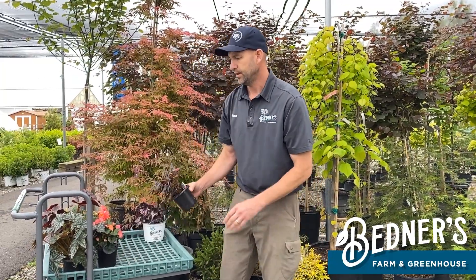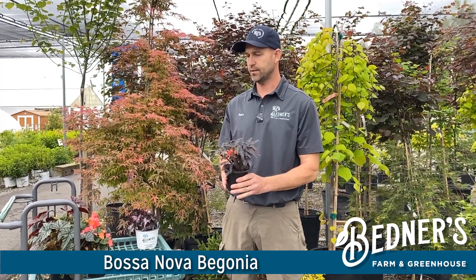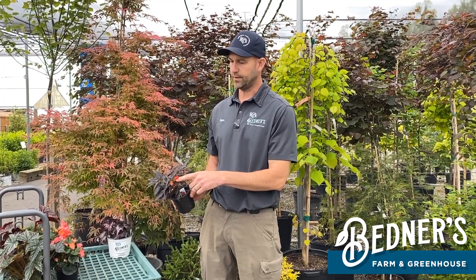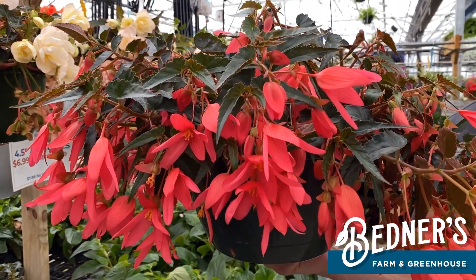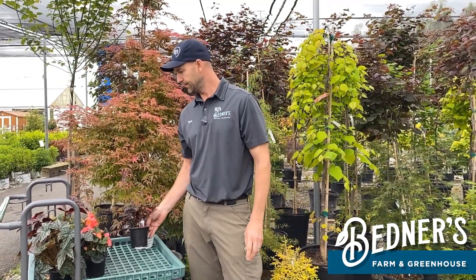Next up is the Bossa Nova series. There's another series that looks very similar called Groovy. These guys are universal as well — they will go sun or shade. They have a nice contrasting darker leaf with the flower. The flower actually opens up and it is more bell shaped. It is more of a trailing or weeping version, so once it gets to size it is going to start to arch over in a pot or a hanging basket.